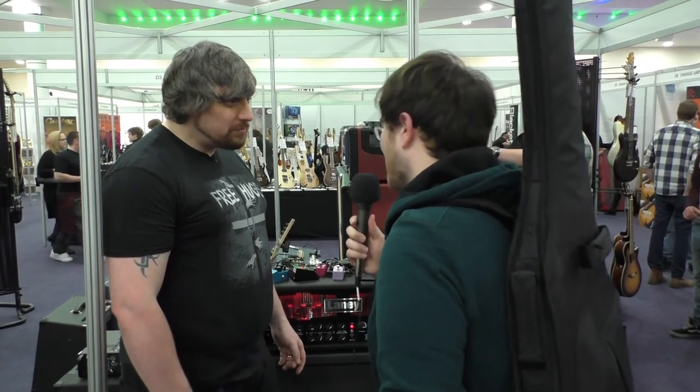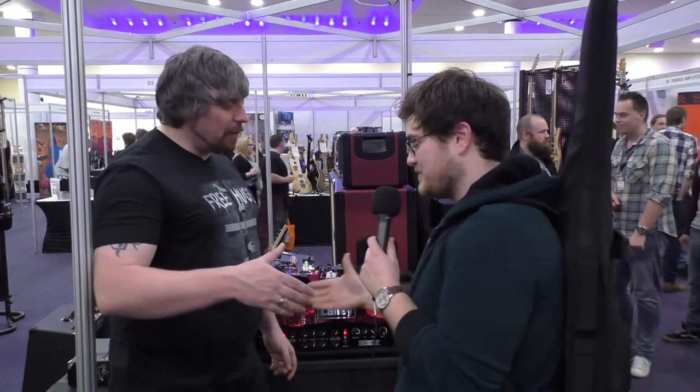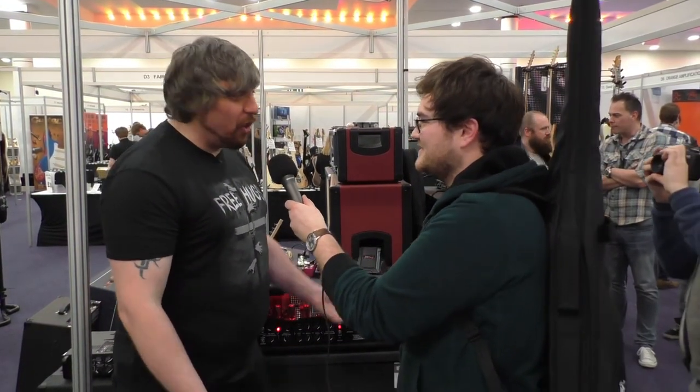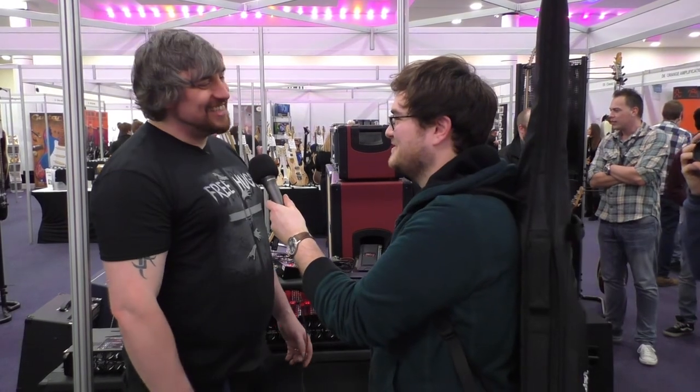I'm a huge fan of Laney — I'll keep playing Laney. Thanks so much for talking to us. Keep it real. We'll put a link in the description. Do you have a YouTube channel for Laney? Yes — it's just Paul Glover, I'm the only one. We'll stick Paul Glover's link in the description.